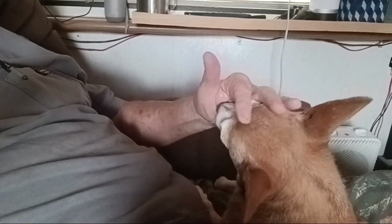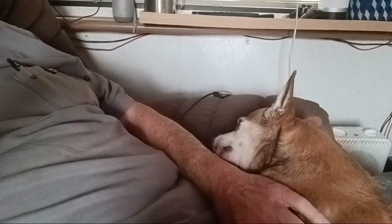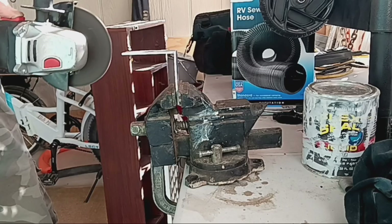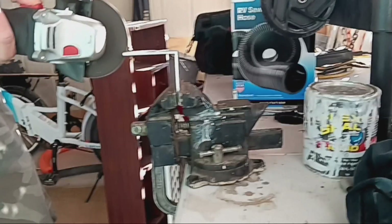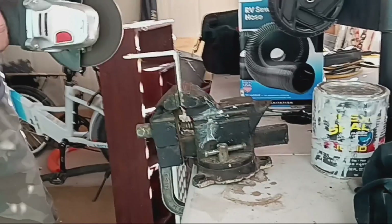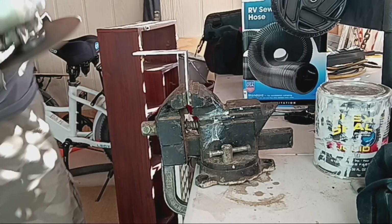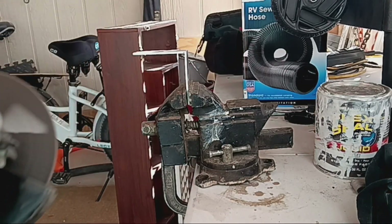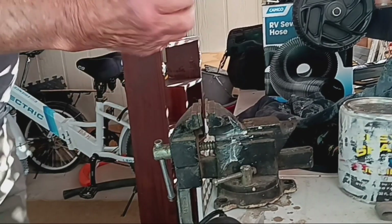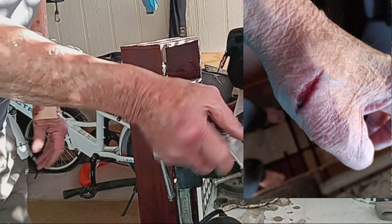Jumper loves it when I come in and visit. Before I got smart and used the vise to hold my material, I used my hand to hold it and cut right into my hand. Always be safe when using your tools.